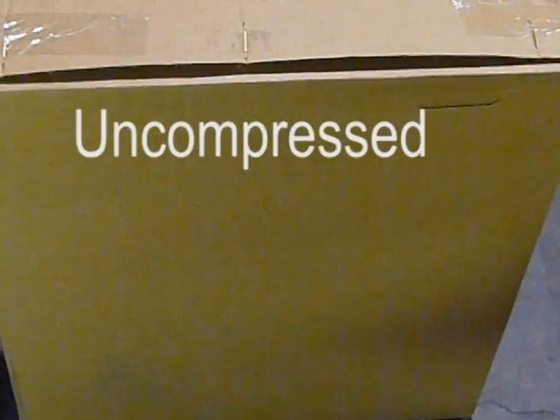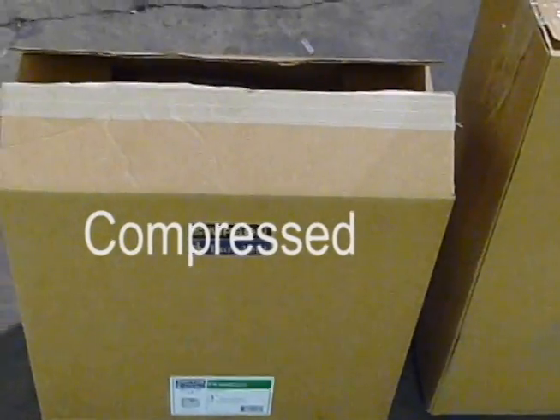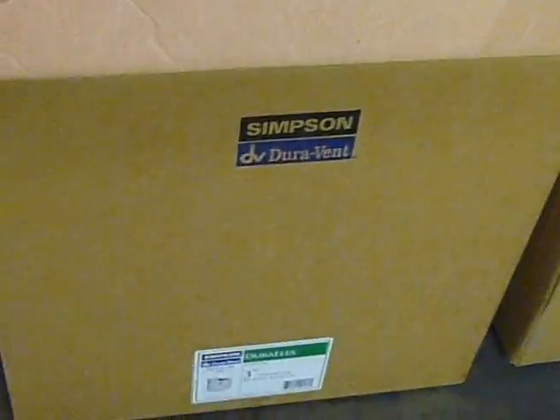The difference between compressed aluminum flex in the small box and non-compressed aluminum flex in the large box. The packaging is quite a bit different whether it's compressed or not. If you're going UPS, the compressed would be a better fit.